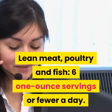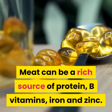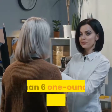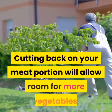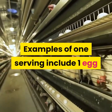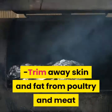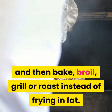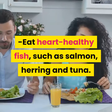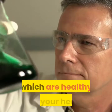Lean meat, poultry and fish: six one-ounce servings or fewer a day. Meat can be a rich source of protein, B vitamins, iron and zinc. Choose lean varieties and aim for no more than six one-ounce servings a day. Cutting back on your meat portion will allow room for more vegetables. Trim away skin and fat from poultry and meat, then bake, broil, grill or roast instead of frying. Eat heart-healthy fish such as salmon, herring and tuna, which are high in omega-3 fatty acids.